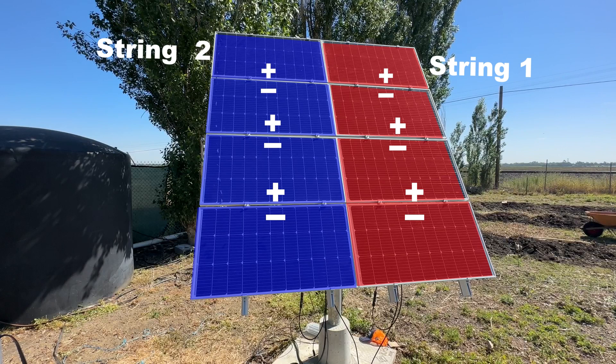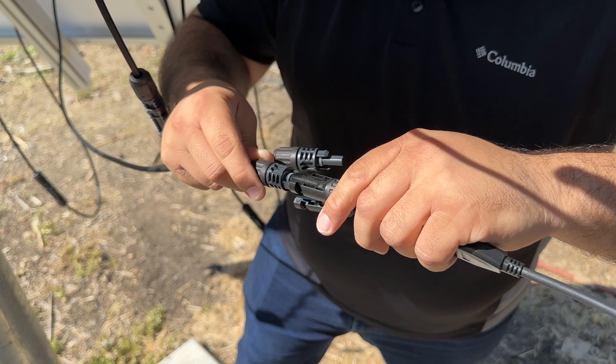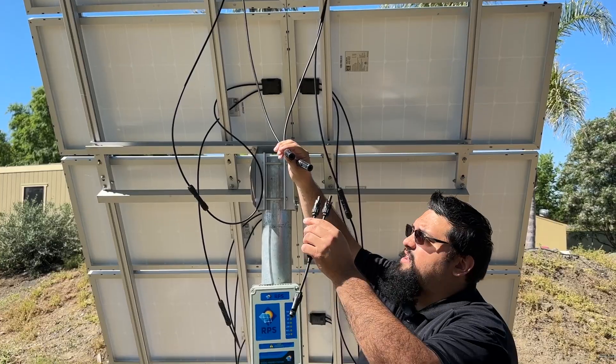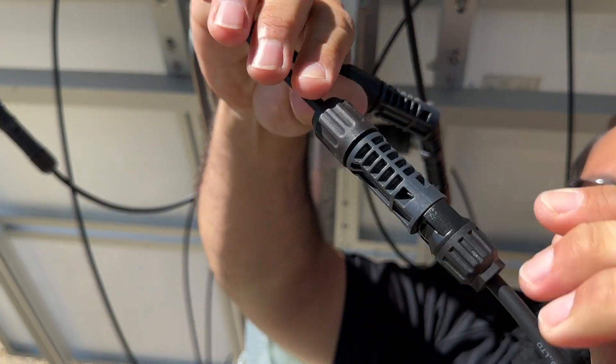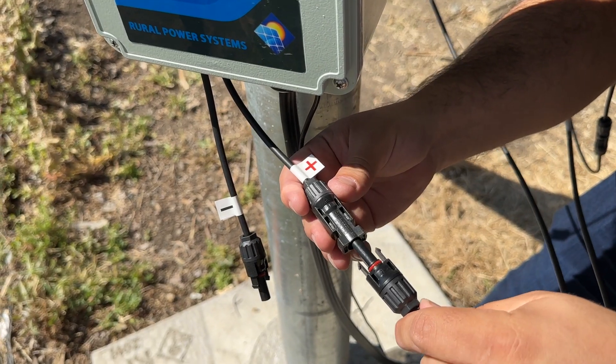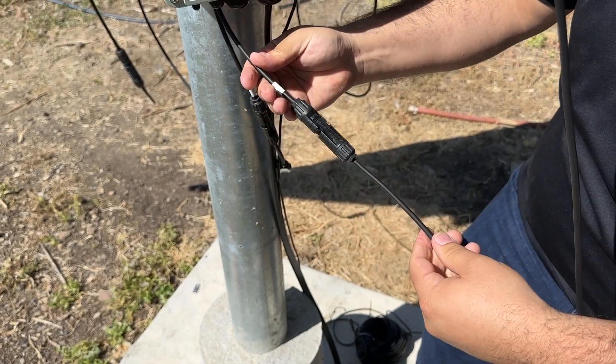Once both strings are wired in series, you will have two negative MC4 connectors unconnected on one end and two positive MC4 connectors unconnected on the other end. Use a Y connector to join both the positive connectors together and another Y connector to join both of the negative connectors together. After you've made both connections, you can connect both of your Y connectors into the controller.